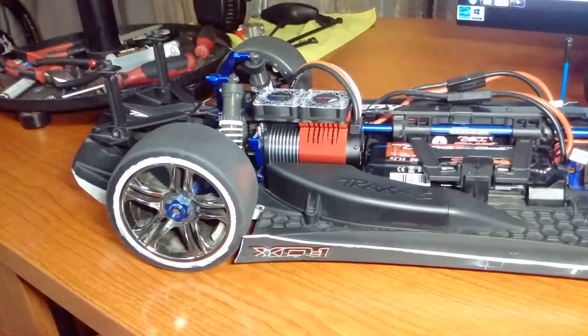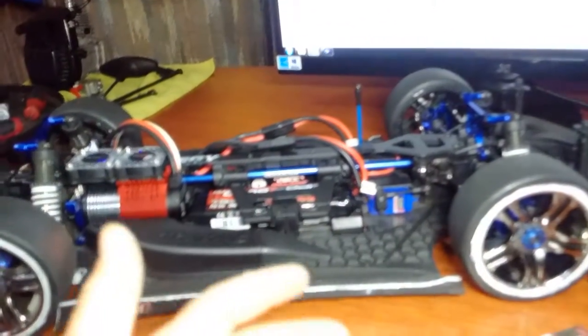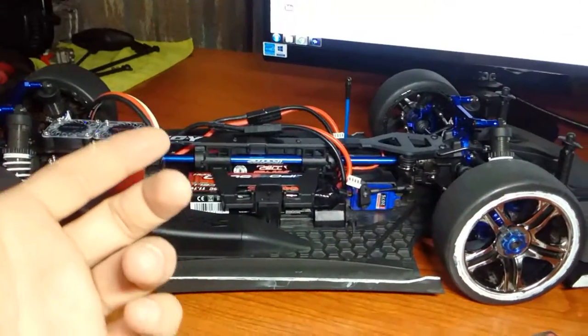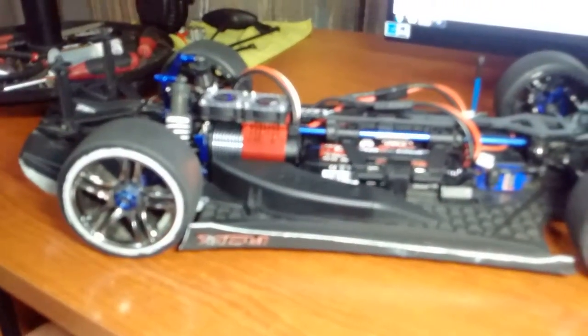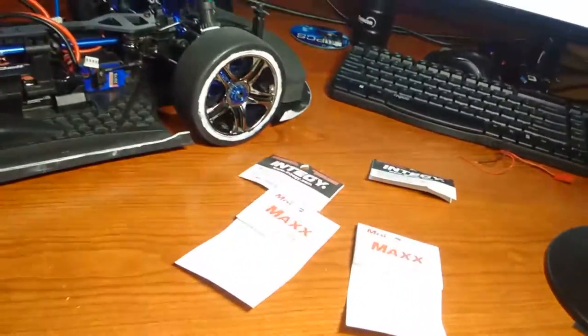If you have any comments, please leave one. Like, dislike, or subscribe — anything helps. My next project: I really want to do something with these bodies. A buddy of mine does carbon fiber work, so we're going to create a mold and make this body rigid.